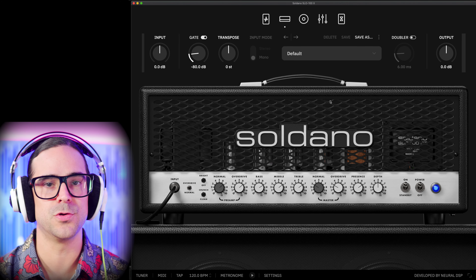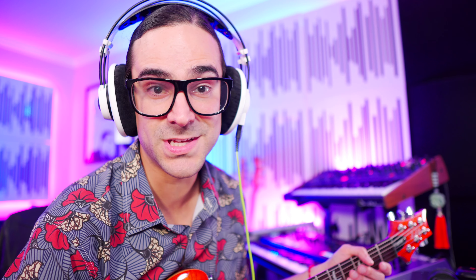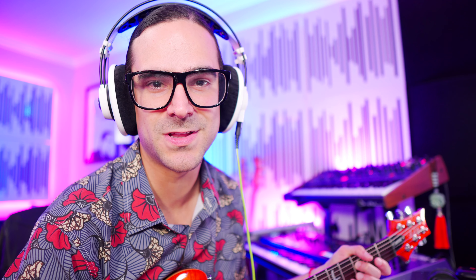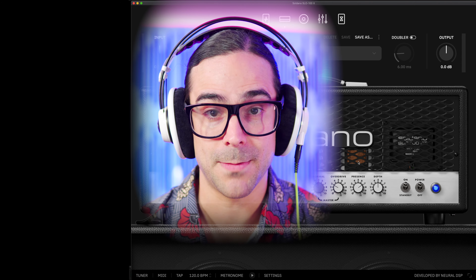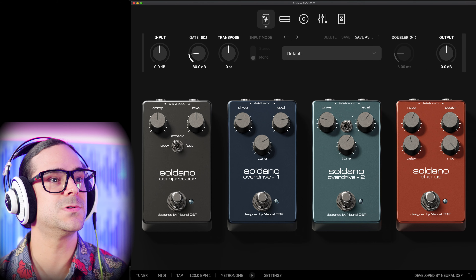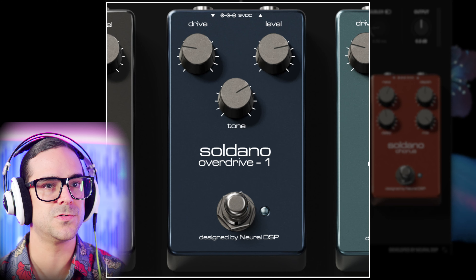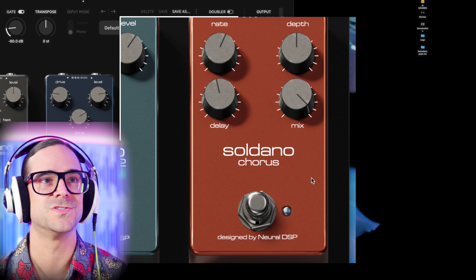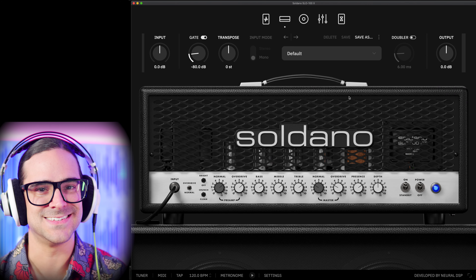Here we are — the Soldano SLO-100X, the brand new version from Neural DSP. If you're not familiar with the interface, go watch any of my other Neural DSP videos. But today I just want to get to it. It's a little different than most Neural DSP plugins because we only have one amp. Let's check the pedals: we have a compressor, overdrive one, overdrive two, and a chorus as a pre-effect — going for that 80s tone.